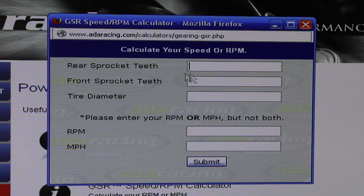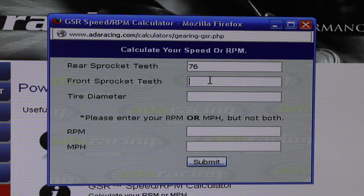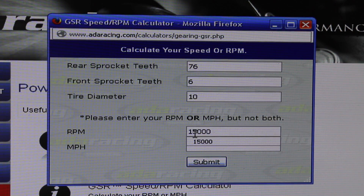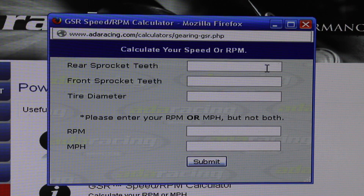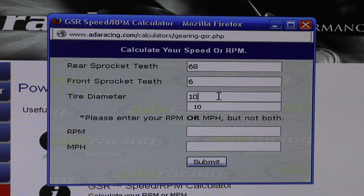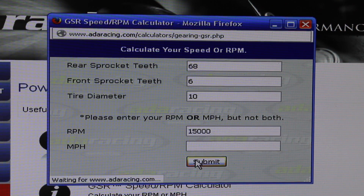We just covered the little pinion sprocket. Now we're going to be adjusting the big rear sprocket, which is the one attached to your wheel. We'll put the stock gearing back in — based on the GSR 46: 10 inch tires, 15,000 RPMs — giving us our stock 35.23 miles per hour. Now let's input a 68 tooth in the rear, leaving the front sprocket at six, with a 10 inch tire diameter and 15,000 RPMs, to show how that affects top speed.